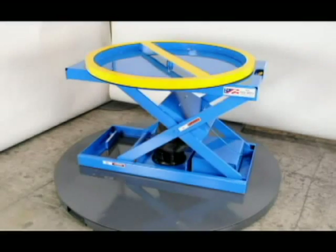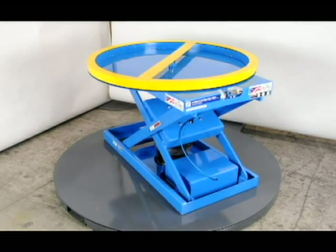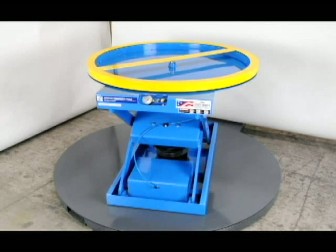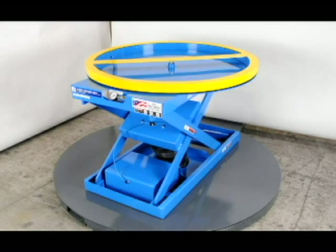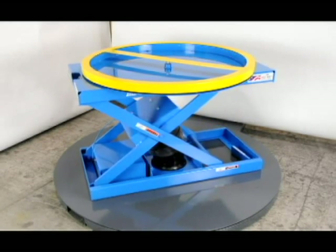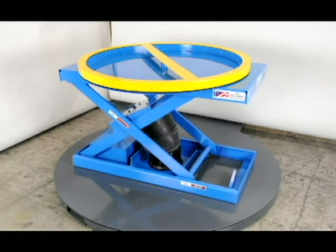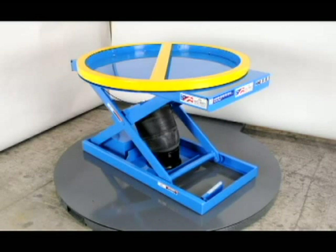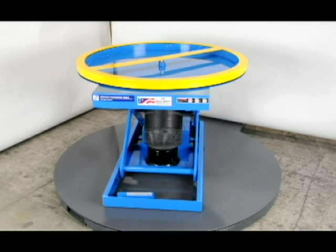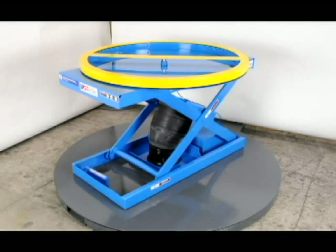First we will look at the air spring units. These palletizers have a 4500 pound capacity and can be located anywhere in your facility. There are no electrical lines or control lines attached to the units so they are truly freestanding and clutter free. An air source is necessary to set the desired pressure in the air spring, but once that is done you are not tethered to the airline either. The air source can be from plant air supply or from a portable air compressor.